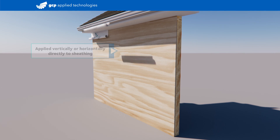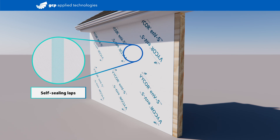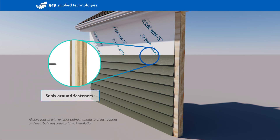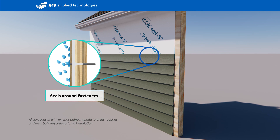Applying additional sheets creates an instant, airtight, watertight bond with self-sealing laps. Vicor ENVS seals around fasteners, which means better leak protection and no need for capped fasteners.